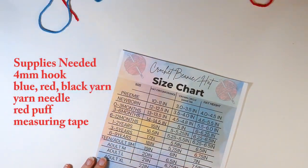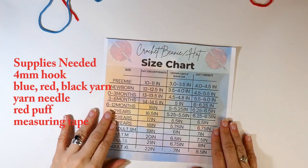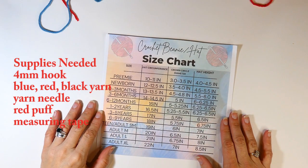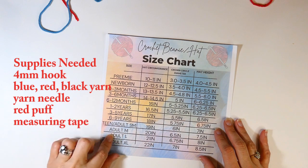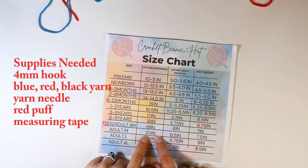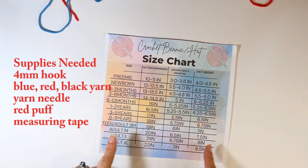Here's what you need to make the Sally Nightshade inspired beanie. You're going to need my size chart, which you can find on the community page and print off from there. You're going to need a 4mm hook or whatever matches your actual yarn. You're going to need red, blue, and black yarn, a yarn needle, a red puff or you'll need to make your red puff, and measuring tape.